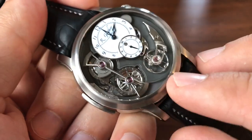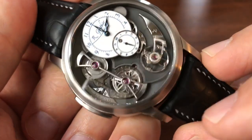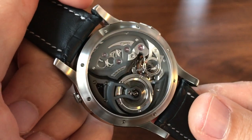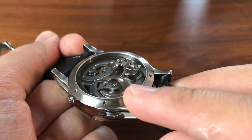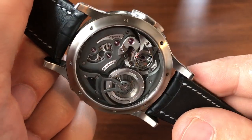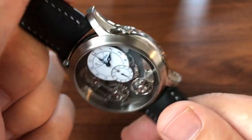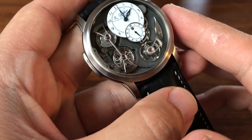The finishing in general on this piece is absolutely top-notch and stunning, particularly effective because there are so many different kinds of finishing: the black or gray grained finish of the base plates, a lot of anglage, black polish, and more. All these angles have to be hand-cut and hand-finished — almost every piece is beveled and finished. It's a stunning work of art, especially unique and cool in this titanium version that gives it a real mechanical feel rather than a jewelry object.